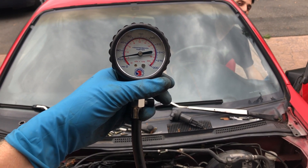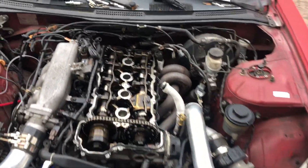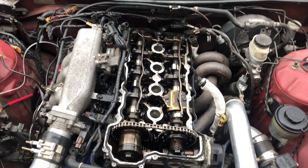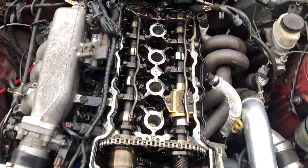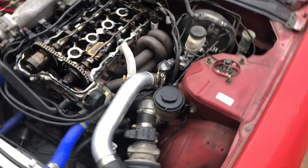35 PSI. So cylinder one has 20 PSI with the compression test. Possibly the rings are shot, maybe the ring lands, maybe the block's shot, maybe it's just a piece of garbage.